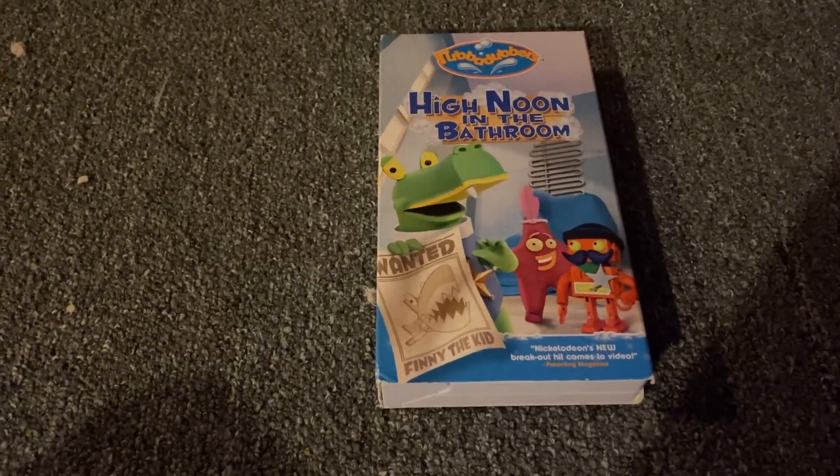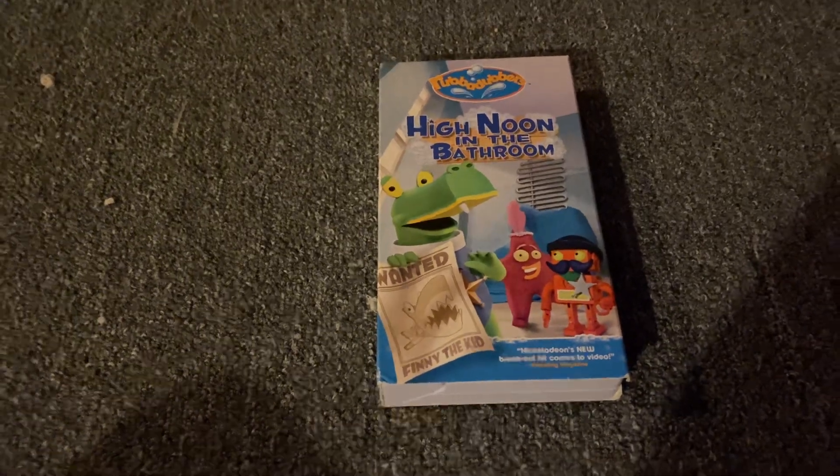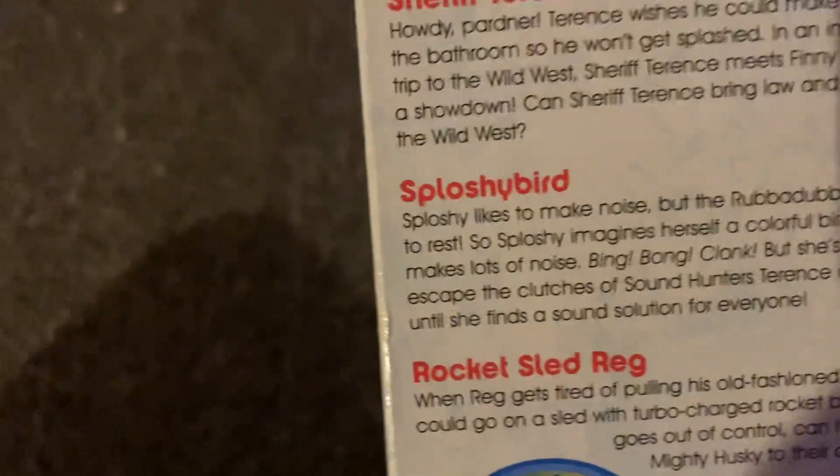RubberDubbers, high knob in the bathroom, 2004 VHS. Here's the front, the spine, the other spine, the top, and the back. The other is the Sled Red.